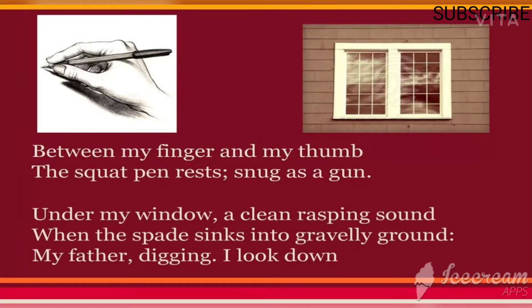He's talking about the position of the pen — how he has held the pen. 'The squat pen rests' — 'squat' means bending at the knees while resting on one's feet, so it is a still sitting position. 'Snug as a gun' — the pen has been compared with a gun. The poet makes use of the poetic technique called simile.